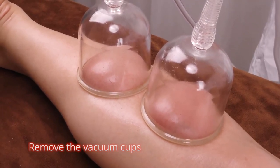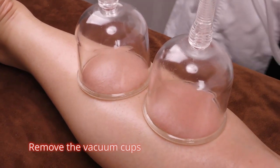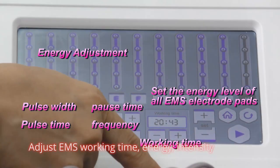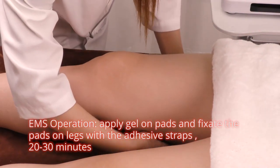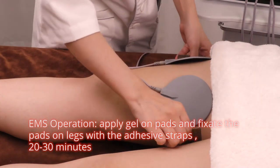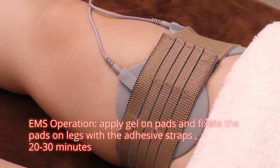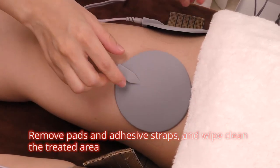Remove the vacuum cups. Adjust EMS working time, energy, and intensity. EMS operation: apply gel on pads and fix the pads on legs with the adhesive straps for 20 to 30 minutes. Remove pads and adhesive straps and wipe the treated area clean.